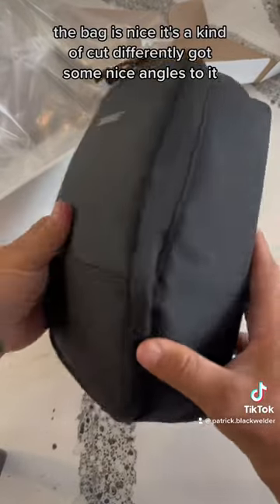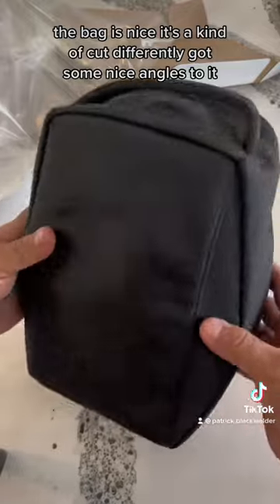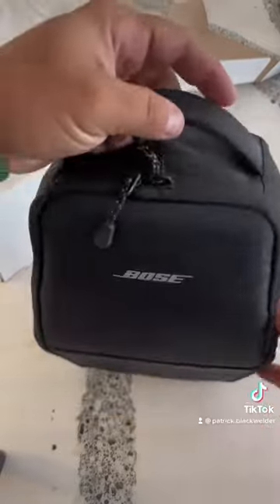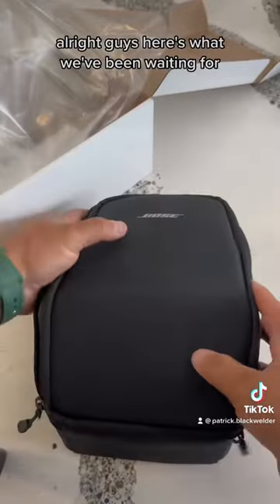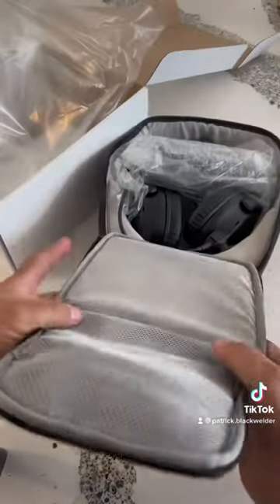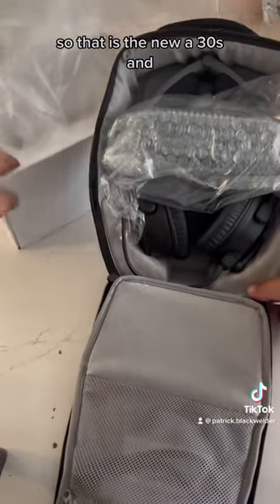The bag is nice — cut differently, got some nice angles to it, looks nice and professional. Feels like nylon. Would have been cooler if it were leather or something, but this will probably be more durable. Alright, here's what we've been waiting for — the new A30s.